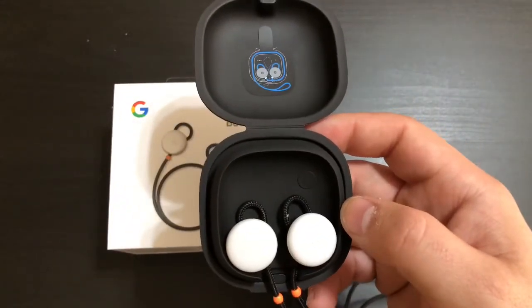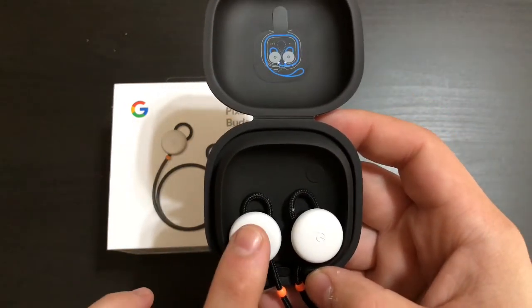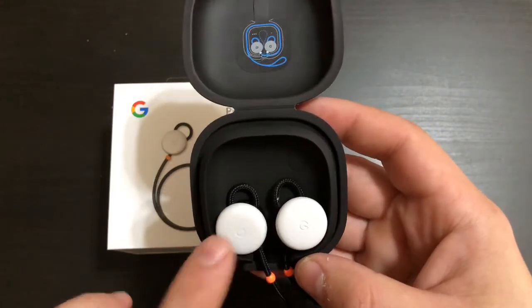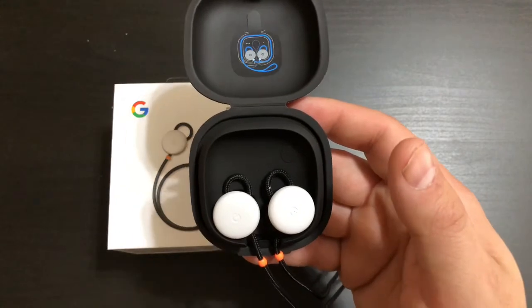I am a little disappointed that they didn't make the left earbud have controls like the right one does. I understand the left one carries the battery and the right one has all the controls — that makes sense — but I just want you all to know that as well.